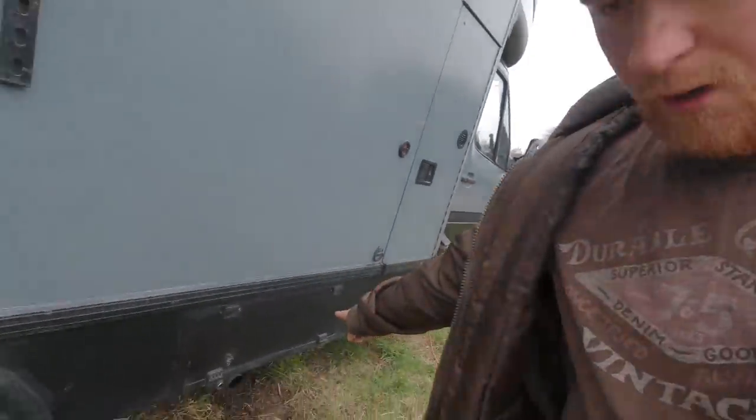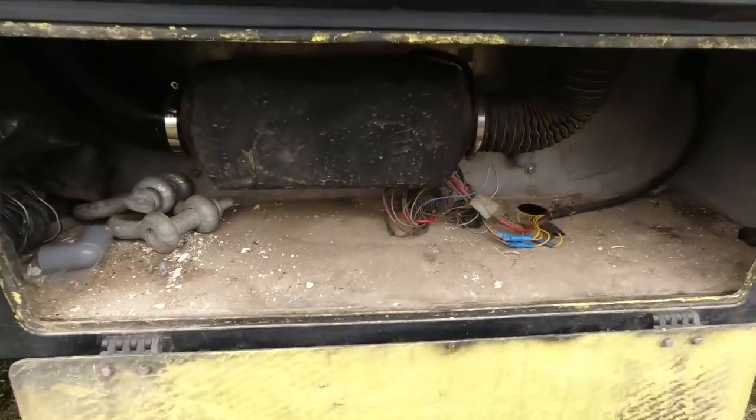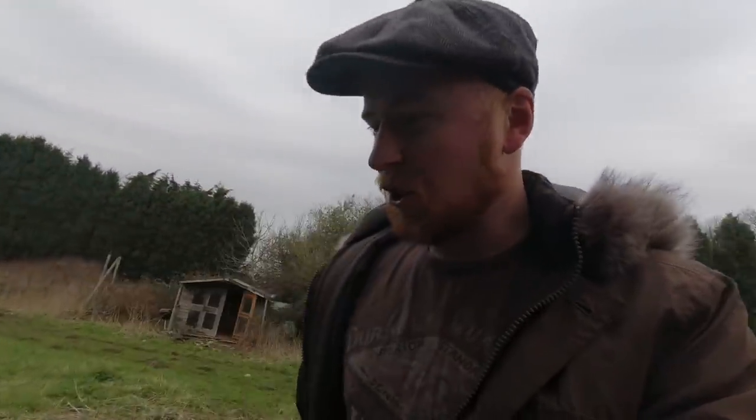Once again it was a cold night, and that is because my diesel heater — which is as old as the van — has become old and decrepit and decides what it does and when it doesn't want to work. The diesel heater located in here is going. It's the final straw — you're done now.